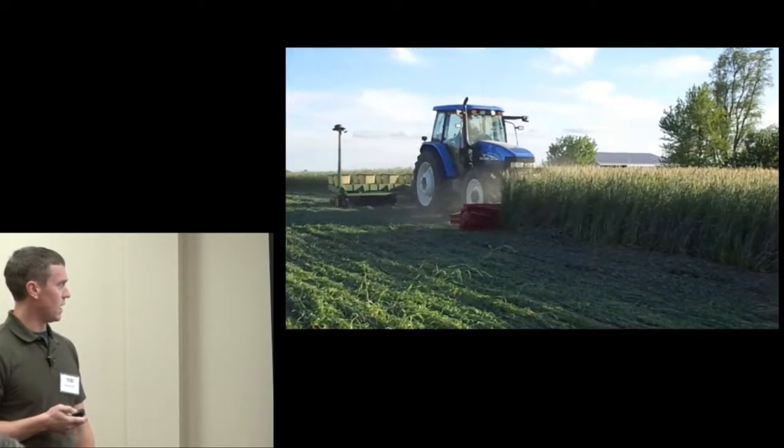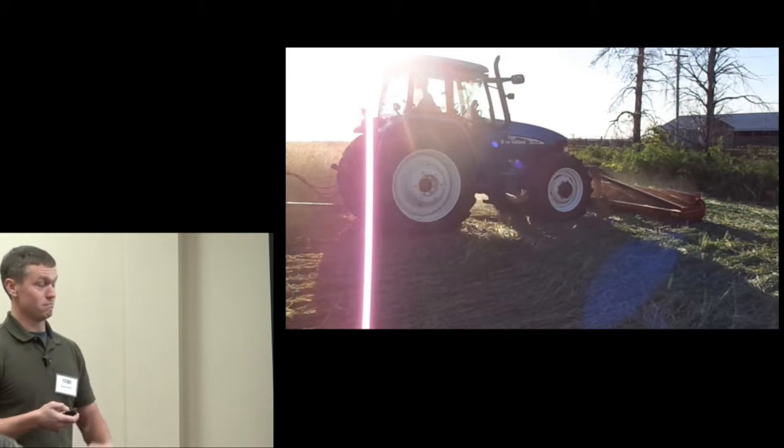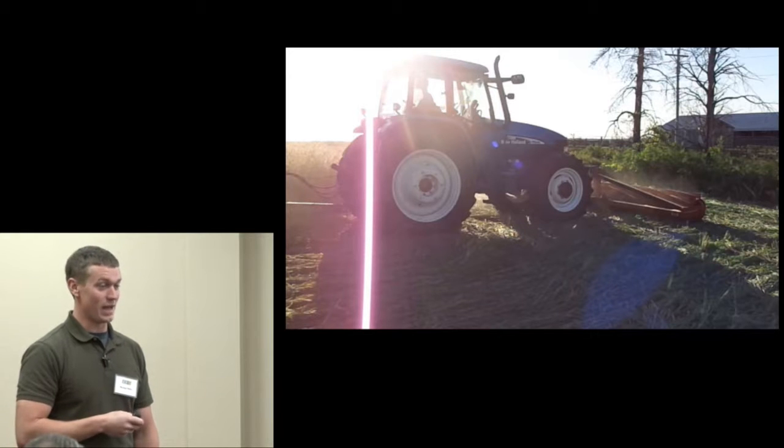Here's an example of using the roller crimper in the field around May 25th, 2013 — rolling and crimping cereal rye while planting corn. This was probably one of the best examples of rolling and crimping while planting. The rye was really lush, tall, and green because it had been inadvertently fertilized when a local fertilizer dealer thought it was wheat and applied fertility to that field.